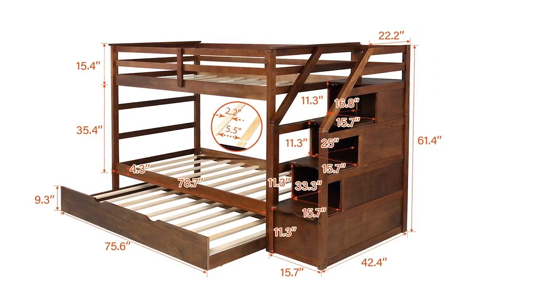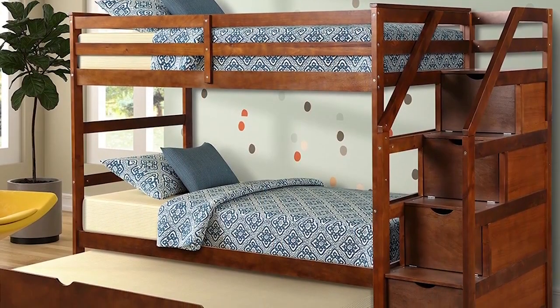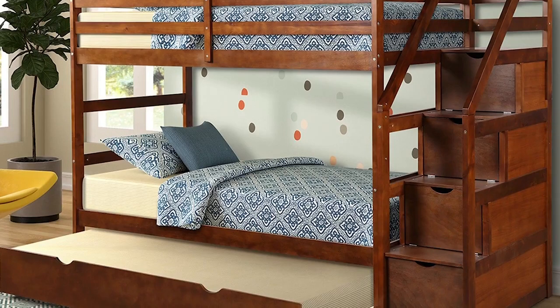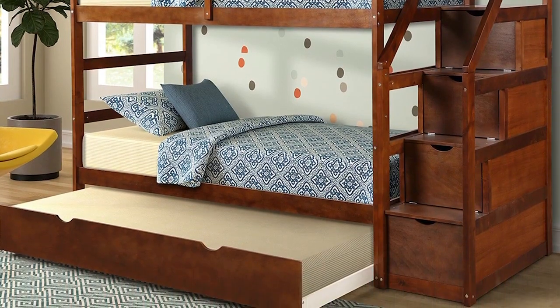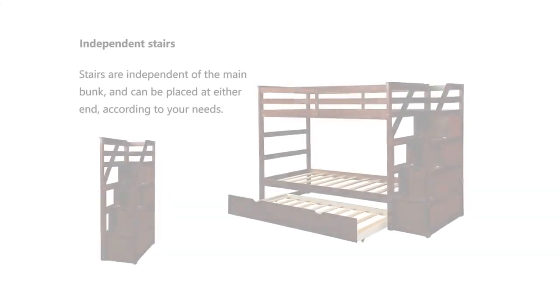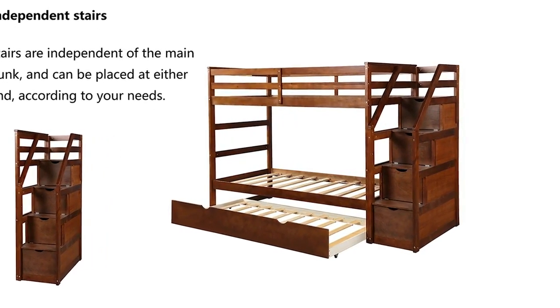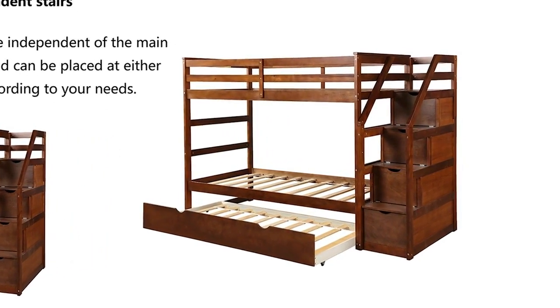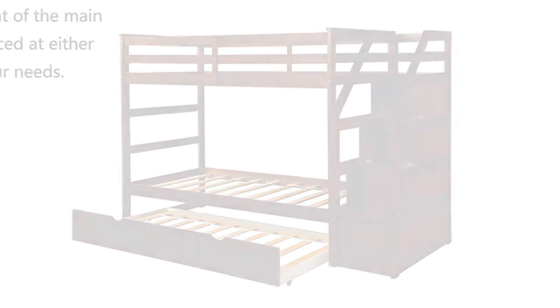The drawers are conveniently installed, as is the ladder. The weight capacity for the top bunk is 175 pounds, and the lower bunk can hold a maximum weight of 275 pounds. The Modern Luxe bed cannot be separated unlike other brands. Assembly is easy — just follow the instructions attached with the package, and no additional tools are necessary. Your kids will surely be pleased with this bunk bed and can even turn it into a play area.